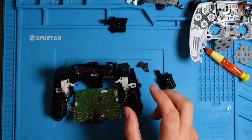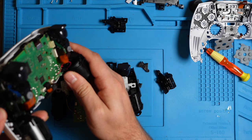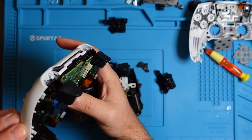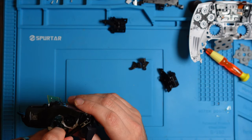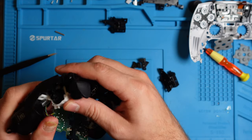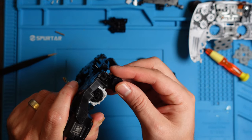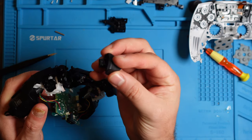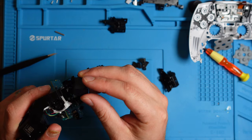These parts come off right away. On the older ones the triggers don't have that bracket — it's a little bit different. If you want to change your trigger, this is where you would do that.